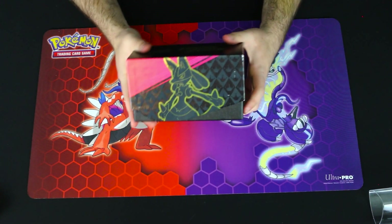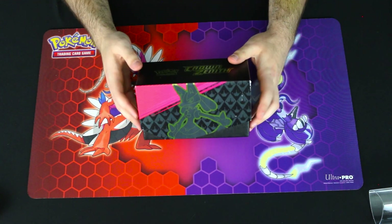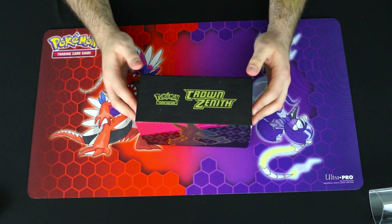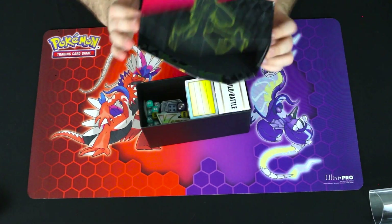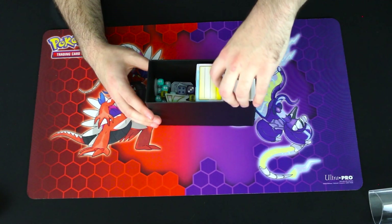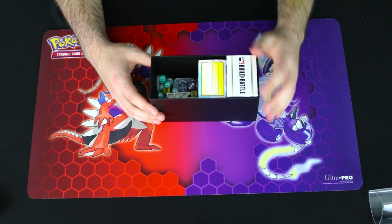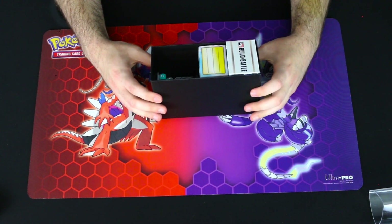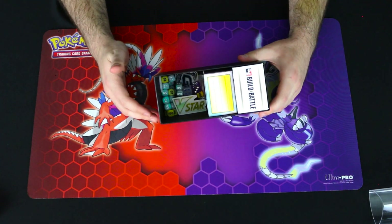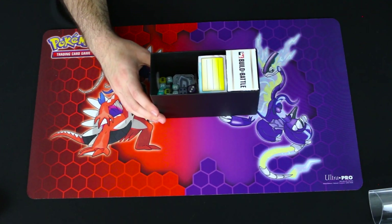Last but not least, we've got my accessories box — the main thing I carry around to tournaments. It's just a Crown Zenith ETB. Inside I've got a build and battle box I'm using for storage with some extra trainers, extra sleeves, another box of sleeves, all my damage counters, coins, and dice.